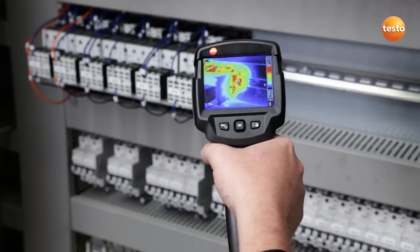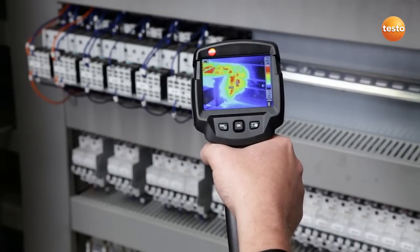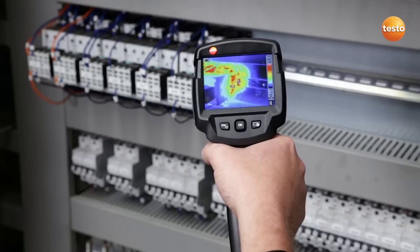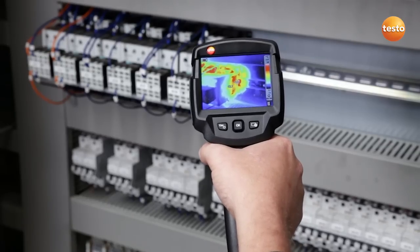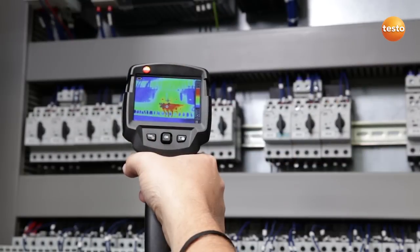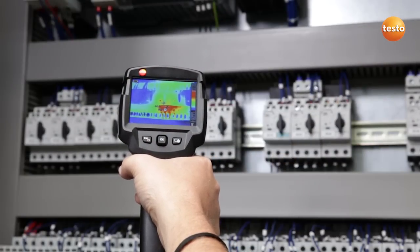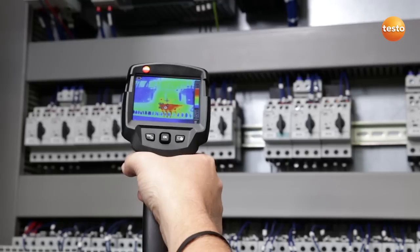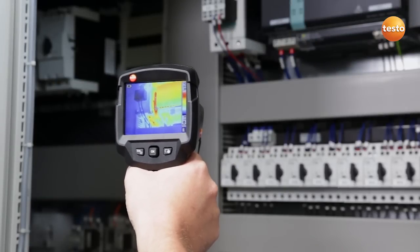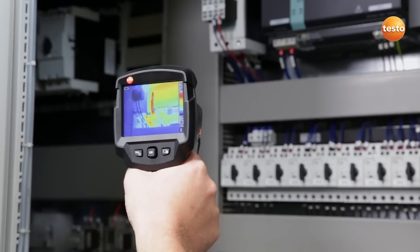Here I am checking a contactor. This has a temperature of 53 degrees Celsius — that's okay, as it's a uniphase connection, which causes the higher temperature. The motor contactor switch has a temperature of 56 degrees Celsius on the exit side, so we need to keep an eye on that. This contactor has a temperature of 60 degrees Celsius; in this case we recommend displacing the contactor so that it cools better.